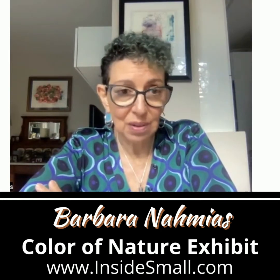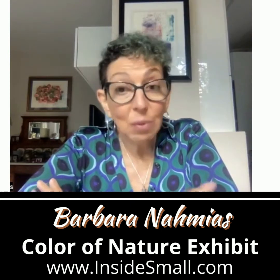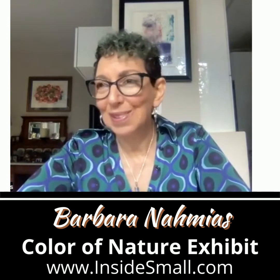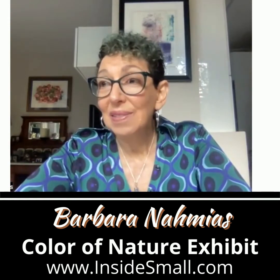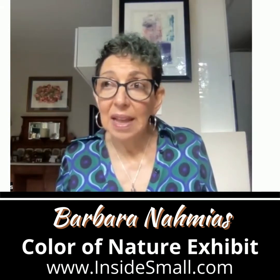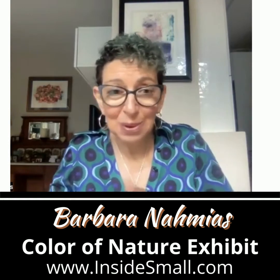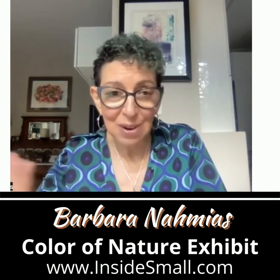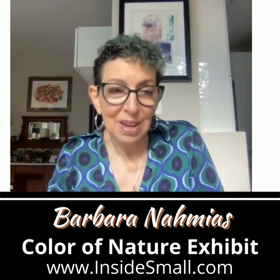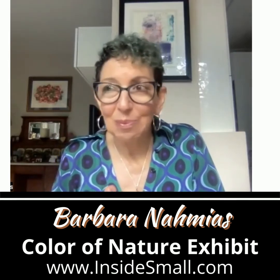I did have the intention to do something with birch trees — I wasn't even sure it was going to be birch trees, but it became birch trees. I painted a background in acrylic, and I let each step inform the next. I never have a detailed plan. This way, my spirit can really go into it and be a true expression of what I'm trying to express.